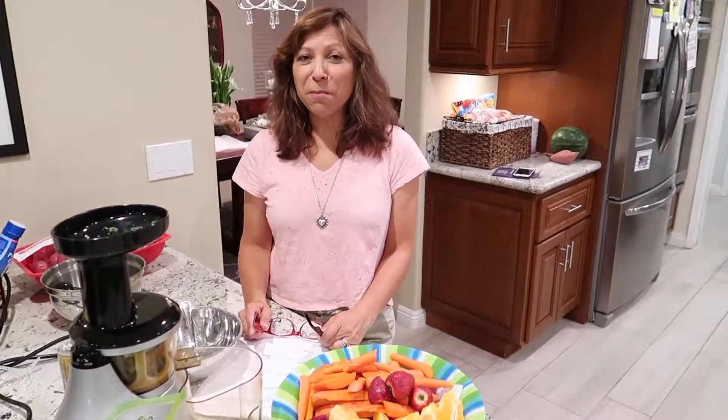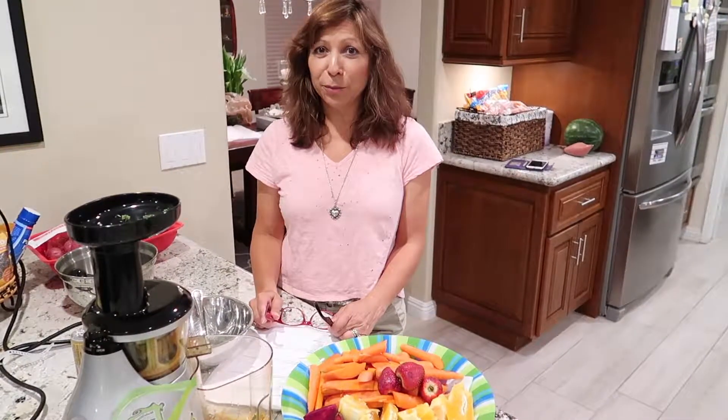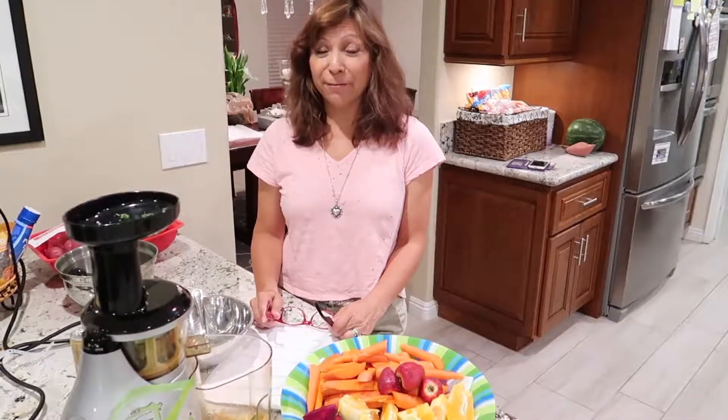Hi everyone, it's Bustin' Wheels from bustinwheels.com and Bustin Wheels on YouTube, Twitter, Instagram, Pinterest and Flickr.